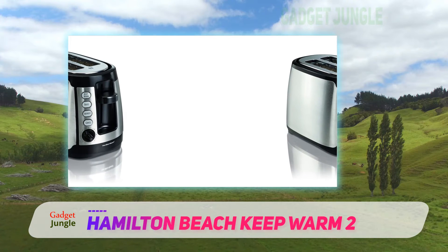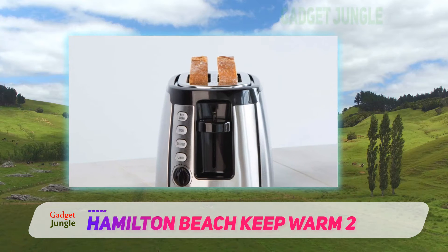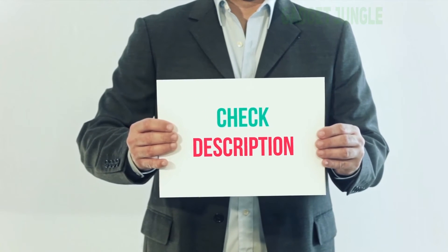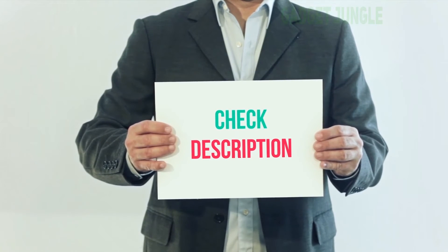The toaster also has a lift feature that allows you to raise your slices out of the toaster, making them easier to remove without burning your fingertips. I've included the product link in the description — check it out for more information and the latest price.